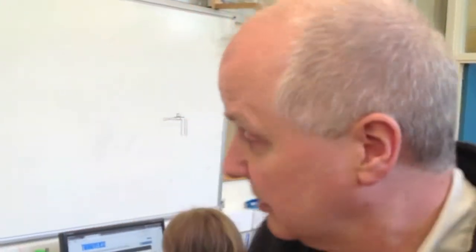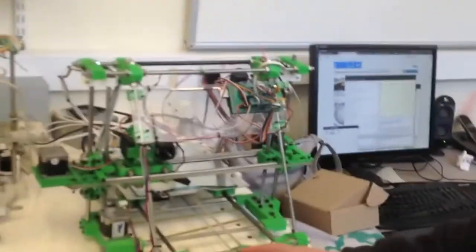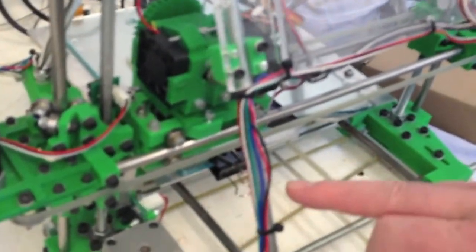I understand the RepRap can produce about 50 or 60 percent of itself. Where do people get the other parts? The other parts of the machine are deliberately designed so they are as widely available as possible. The vast majority of the parts you can buy in an ordinary hardware shop — they're completely standard components. If we can look at the machine behind me, we can see that these threaded rods that form the structure are used by the building trade to hold bits of building together, and they're available all over the world.